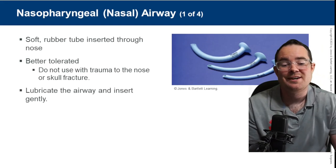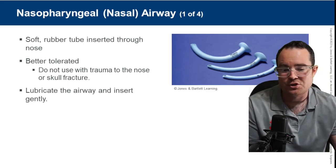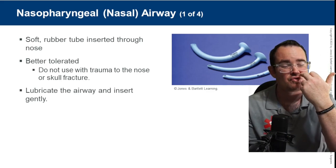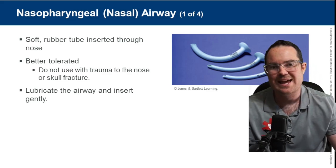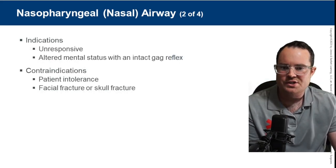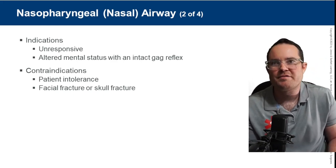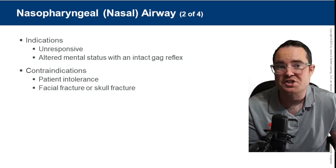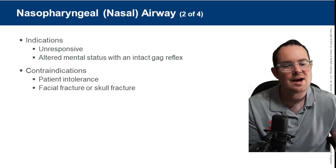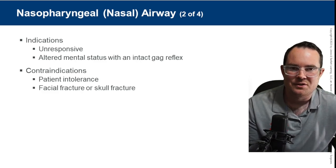NPAs — nasopharyngeal airways. This is a soft rubber tube; we angle it toward the septum and put it straight back through the patient's nose to maintain airway patency. Always lubricate before use. Indications: unresponsive or altered mental status with a gag reflex. When taking an exam and the question says 'semi-conscious,' I'm always going to pick an NPA. But if that patient loses their gag reflex, we always switch back to the OPA.